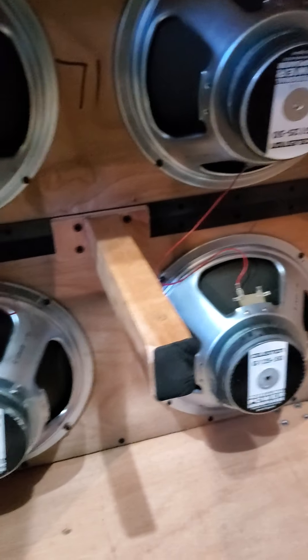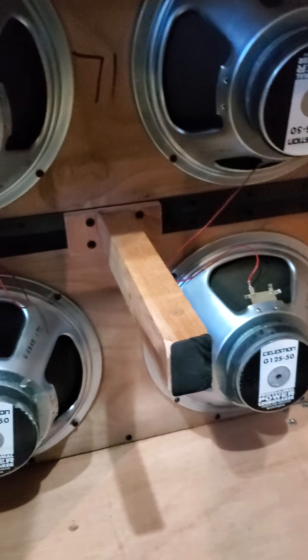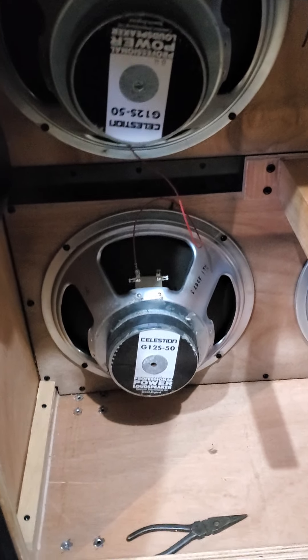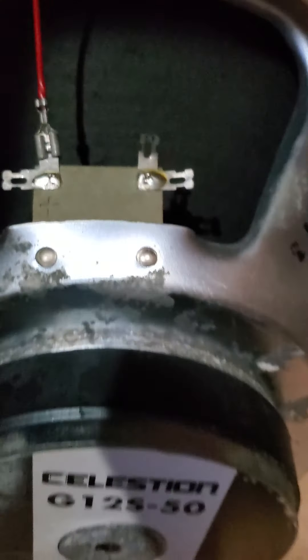In actuality, I'm done with 4x12s and full stacks and all that. I'd just rather have a single 2x12 cab, but most of the time I just play through a single 12 — a 6505.